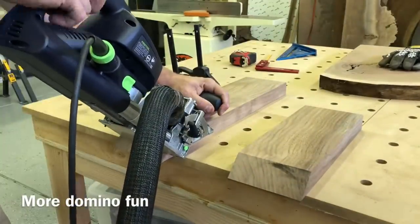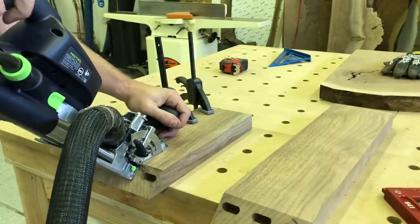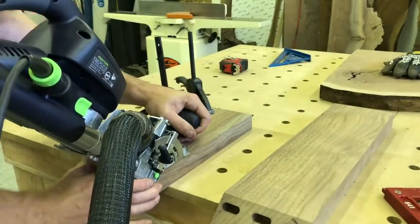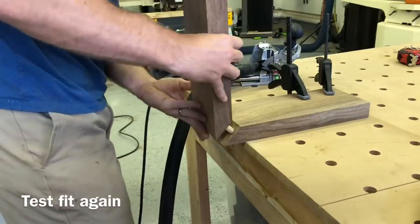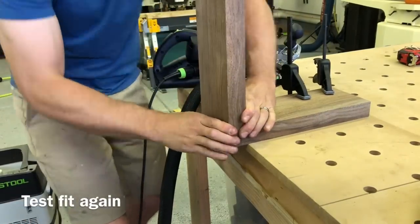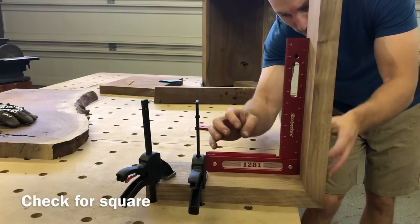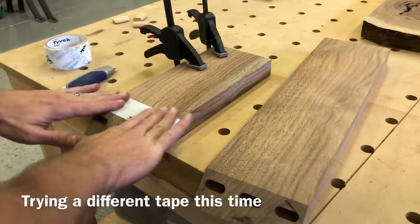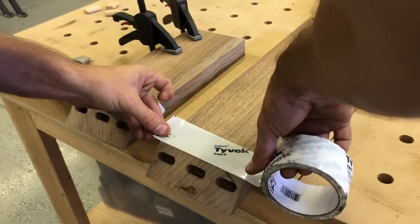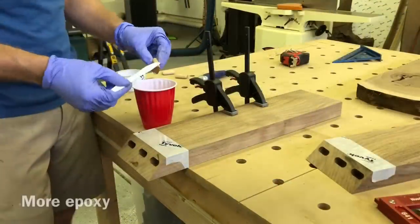Now I'm going to use the Domino again to set up that 45-degree waterfall joint on the leg. I also decided to experiment with a house wrap tape here, which I use on the forms for my epoxy river tables. I didn't really like it as much — it left a bit of a residue behind where the painter's tape didn't. It does provide a little better protection from the epoxy seeping in, but I'd probably use painter's tape again.